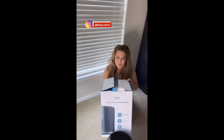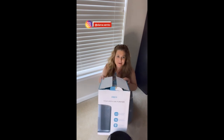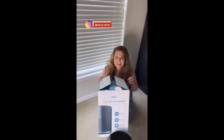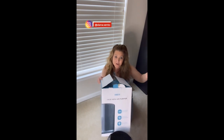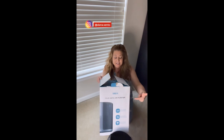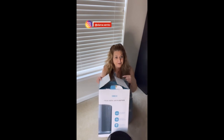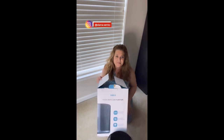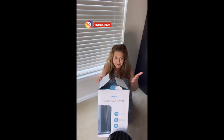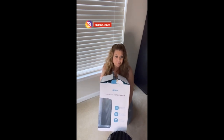Hey guys, it's Dana and I'm super excited today to show you what Drio sent me to check out and test. Because I've got allergies — we have dander and pollen, and we're in spring — it's something we very much needed. I couldn't be more excited to share my review today. If you like it, I'm going to include my Amazon affiliate link so you too can get this product. It's amazing and I cannot wait to share the features with you in this brief overview.